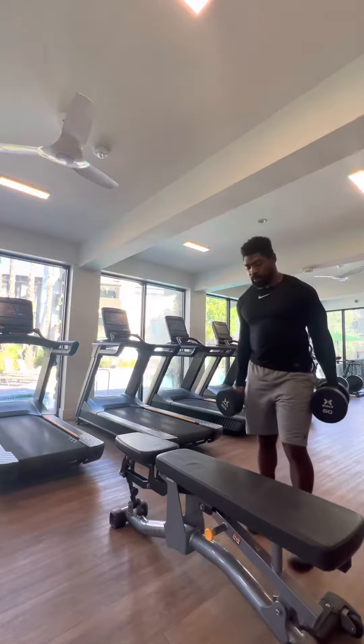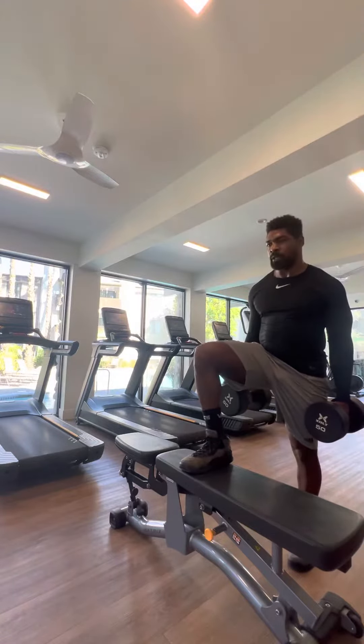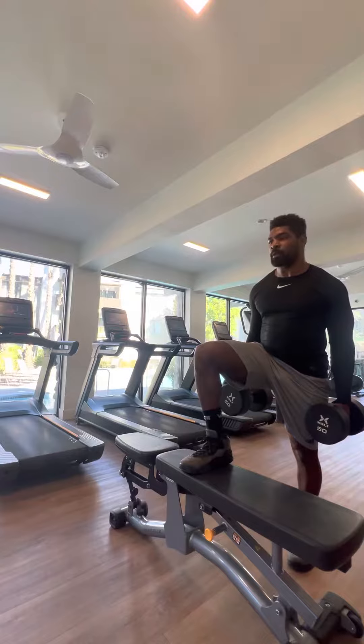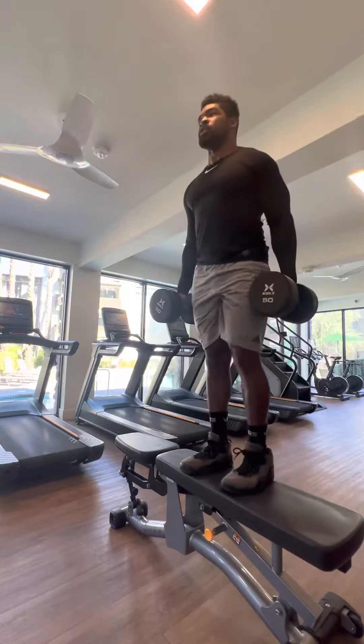All right, so here we go. I'm going to flip it up, right on the bench. Now I'm going to explode up, use my left leg to push up a little bit, my right leg to pull me up. So step up, squeeze the quad at the top.